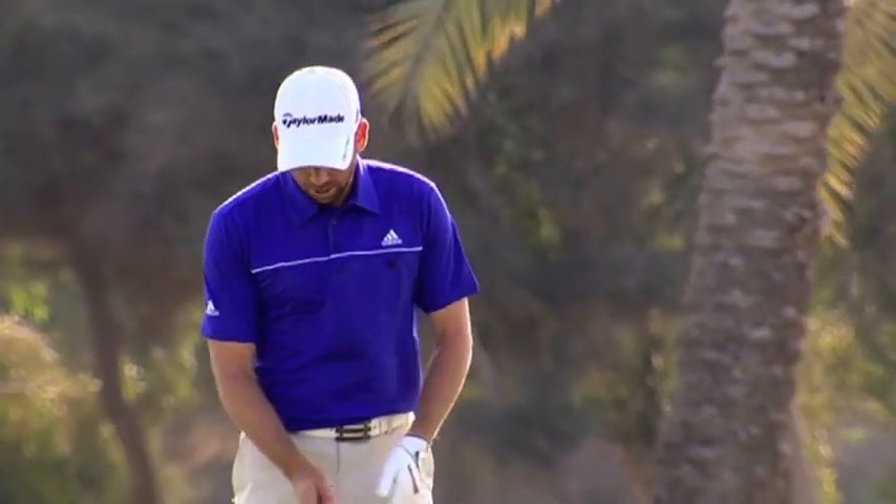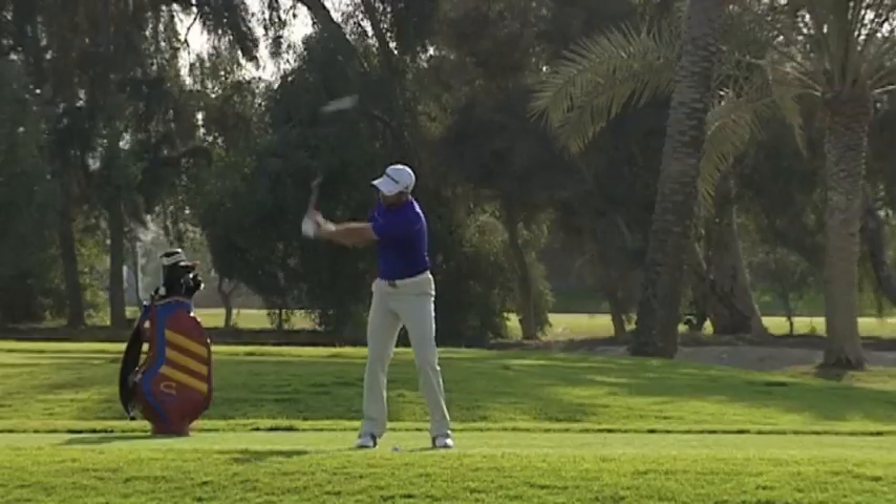Here we are. This is the final part of the swing, which is going to be the downswing and follow through. Now we're in the perfect position up top.